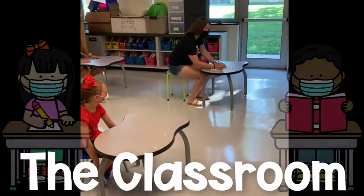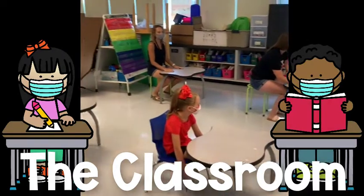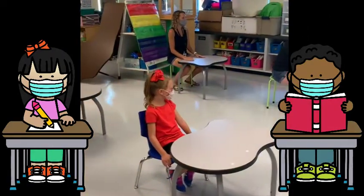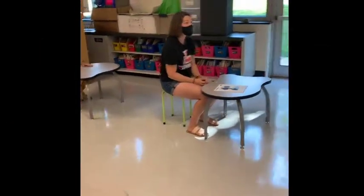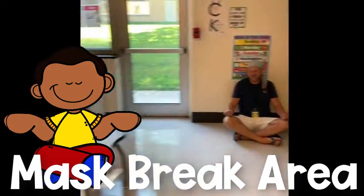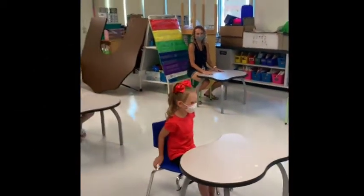This year, you will notice our classrooms will look a little different. We have to make sure we are sitting six feet away from each other. Every classroom will also have a designated mask break area. Things will look a little different at Hillview, but we'll still make sure you have fun and learn.